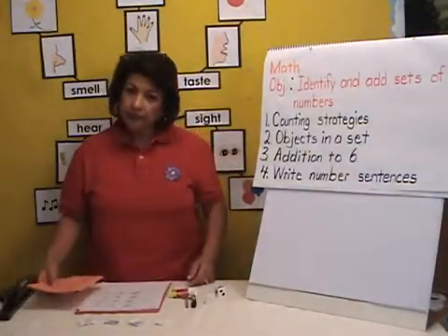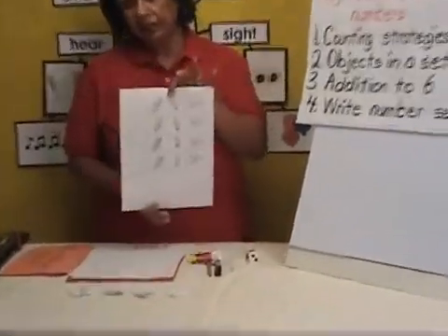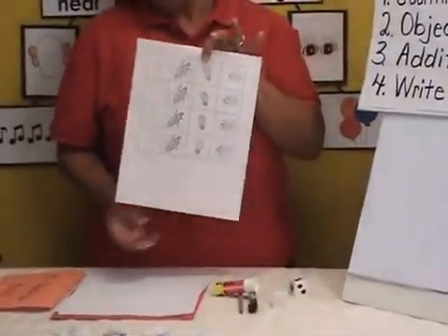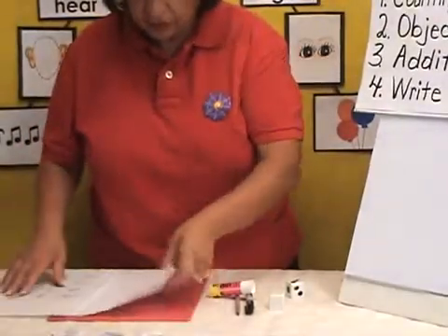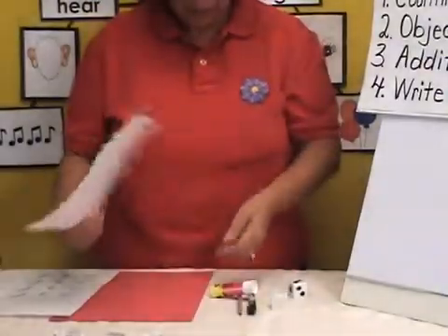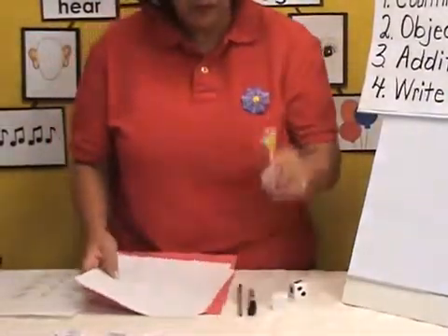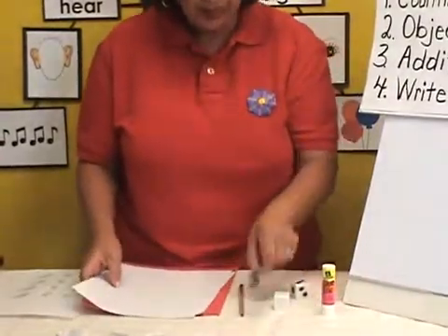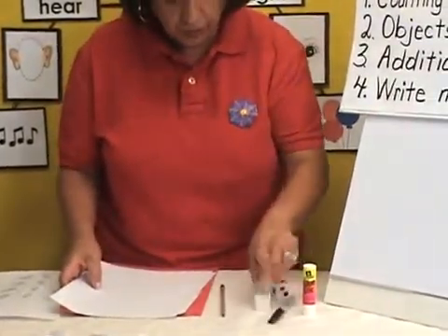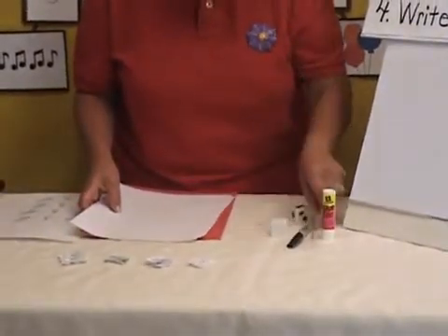The materials needed for this activity: you're going to need the activity sheet of the life cycle — specifically, this is the one on the ladybug. Two, just regular white copy paper and one sheet of construction paper. You're also going to need a glue stick, a permanent marker, a blank number cube, and of course, a pencil.